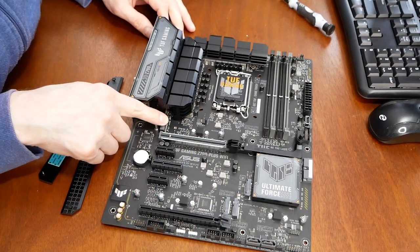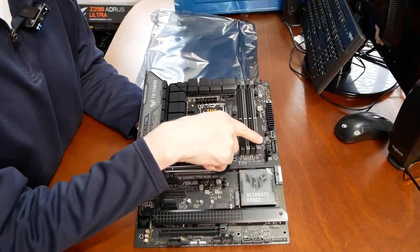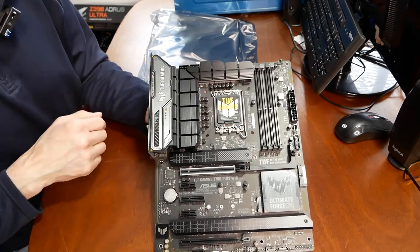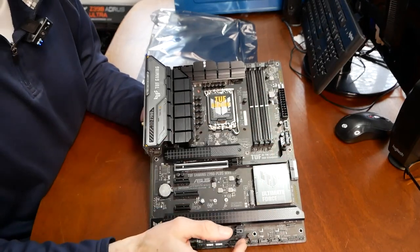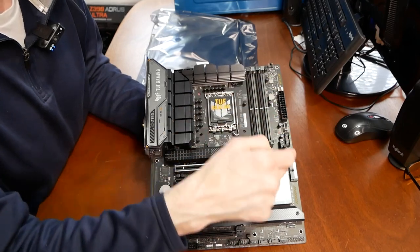So you have four NVMe slots on this board. Of course there are four memory slots for DDR5, dual 8-pin power for your CPU connectors, a 24-pin ATX connector, and tons of headers for fans and RGB.